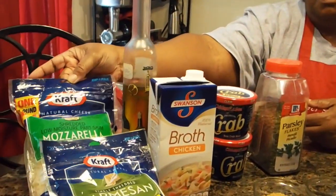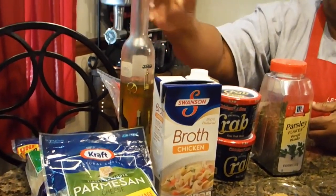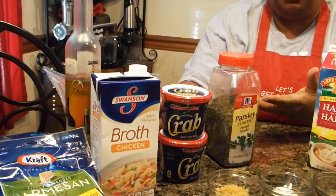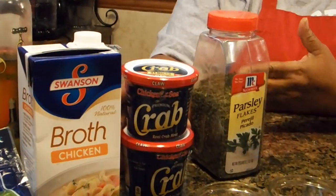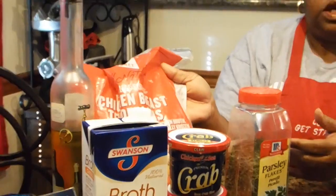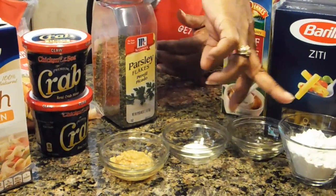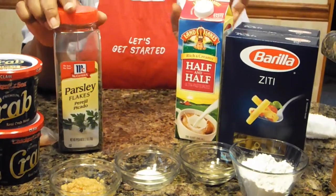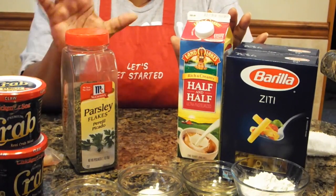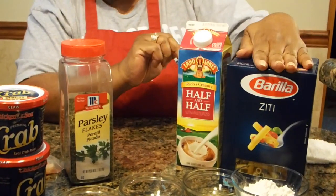You're going to need mozzarella and Parmesan shredded cheese, olive oil, chicken broth. You're going to need crab — I'm using the crab claw meat, but if you choose not to use the crab portion and just go with chicken, you can do that as well. But this is my Sunday treat. We're going to need chicken breast, minced garlic, salt, pepper, flour, parsley. You can do without the parsley if you choose to, but the parsley really goes on the top to make it prettier. I should have fresh parsley but I didn't have any, so we're going with dried parsley, half and half. And of course, you're going to need the zetti.